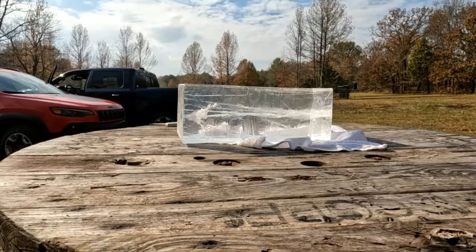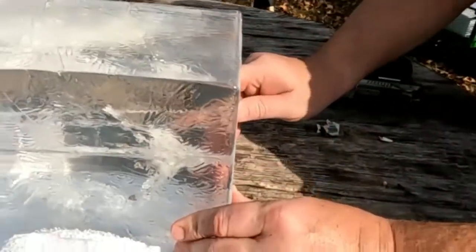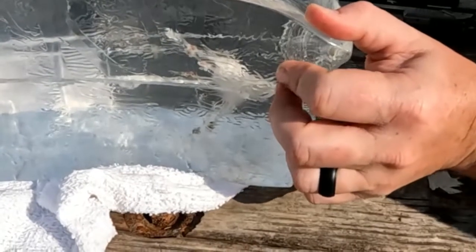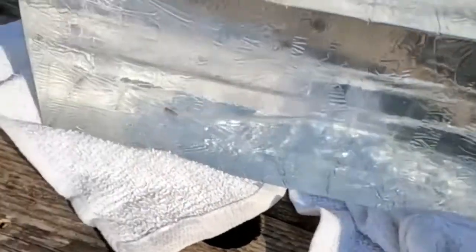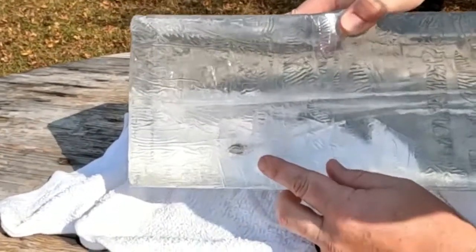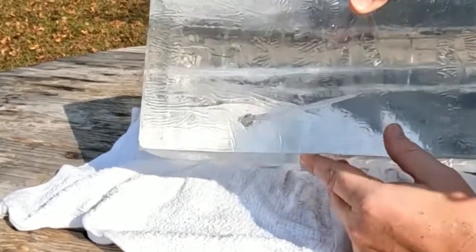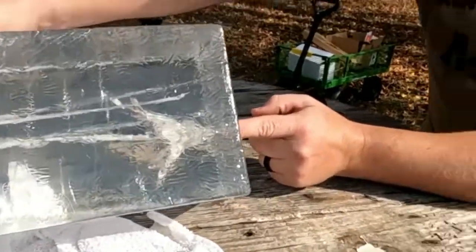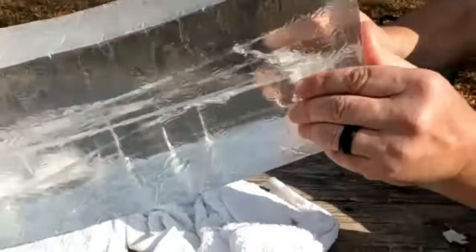That was cool. Look at that — this is a fragmenting bullet, so it caught all the fragments right here within about five inches, and then the rest of it went probably 12 to 15 inches in. Pretty cool — look at that starburst round. It is literally like a star.